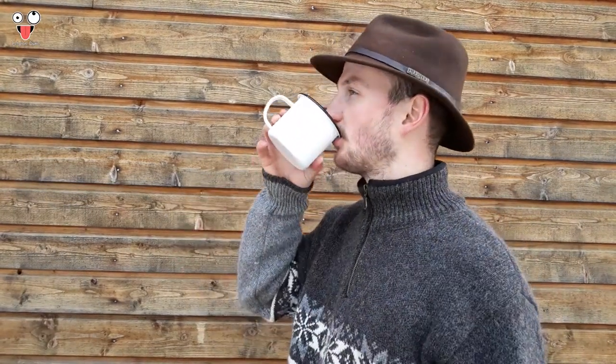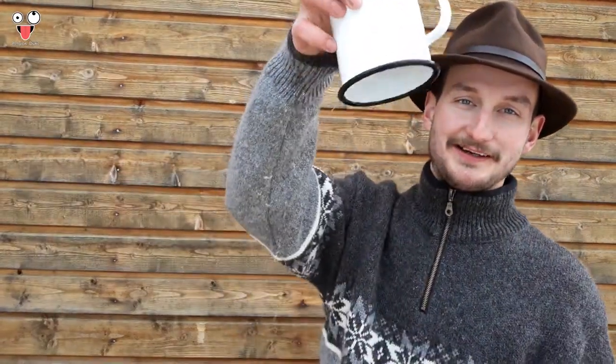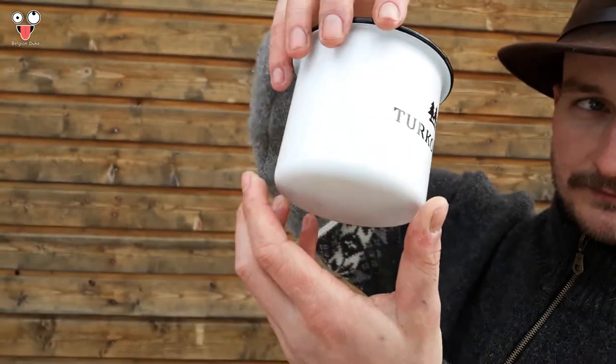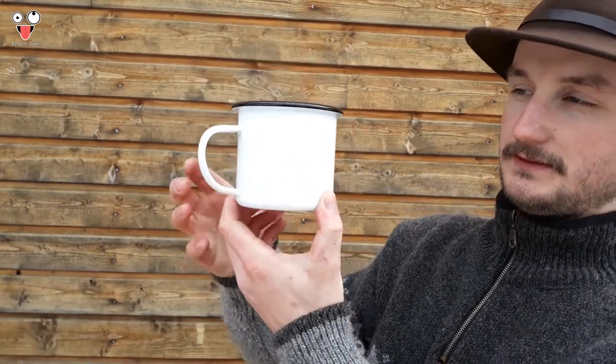I figured out a way how to drink from this cup — no leaking at all. But it's almost empty. That's how it works. That's the design.